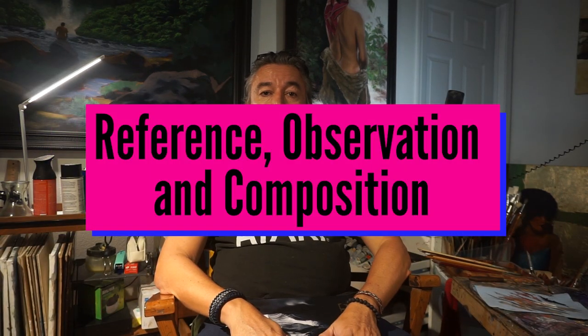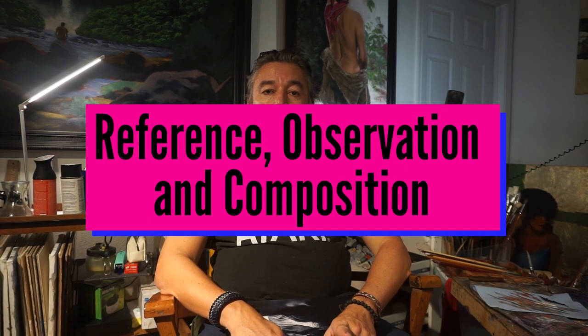Hola, como estas? I want to talk to you about the five most common mistakes when doing a portrait of a horse. Number one is reference, observation, and composition.